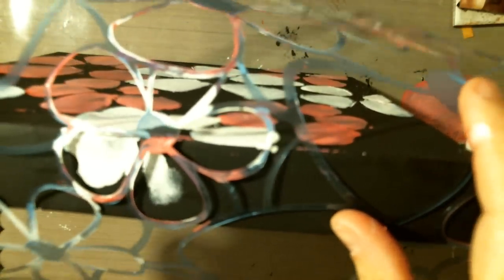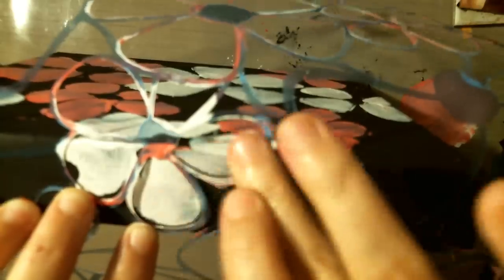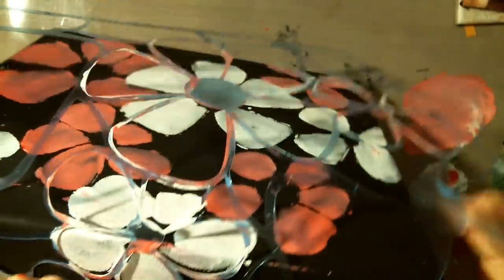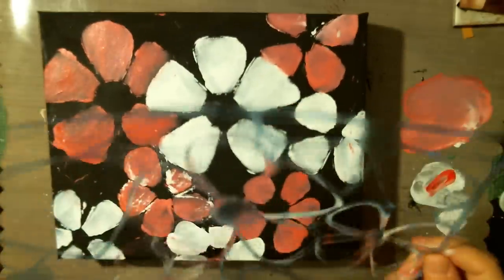Flipping it over so I can do the edge and make it look beautiful — make it come around. I've got to do that with all the other ones as well. It's kind of getting some paint everywhere, but that's okay.